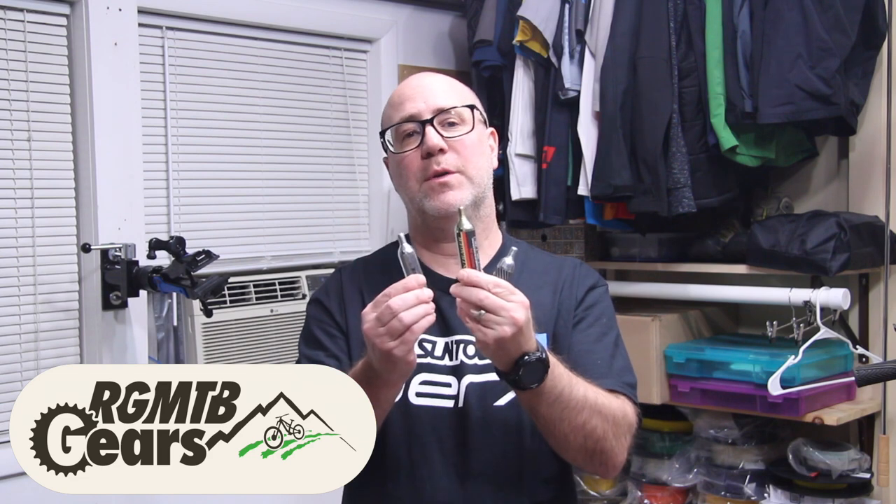Hello my friends, Gene from Regular Guy Mountain Biking. In this episode of Gears we'll be checking out CO2 cartridges. Alright cool, let's get started.